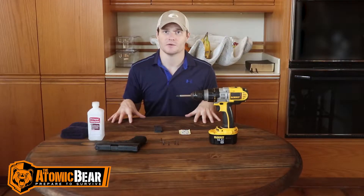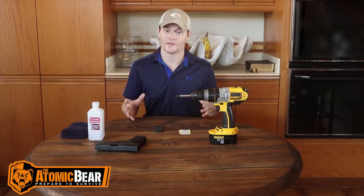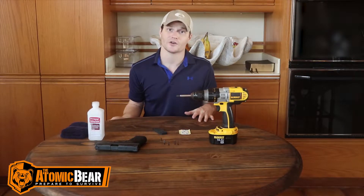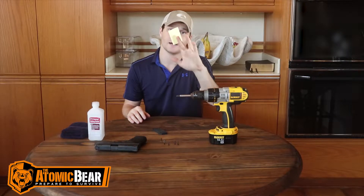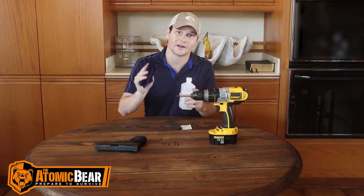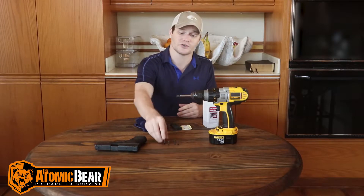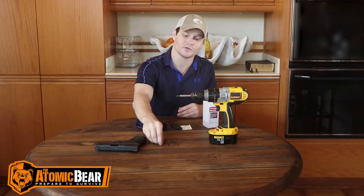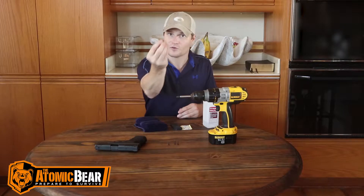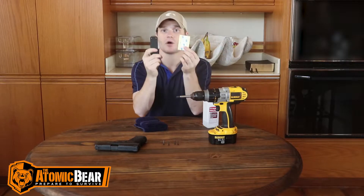We're sitting at a smaller wooden table here, and depending on the type of table that you have, whether it's a nicer table or one that you don't mind drilling screws into, this magnet gives you two options to mount it underneath a table. The first one is this 3M double-sided tape that it came with, and the only thing you're going to need for that is rubbing alcohol and a cloth. Then we're going to come back and add the screws to give it a little bit more stability. The only thing you'll need for that is a 5/64 drill bit, your cordless drill, and your four screws that came with your magnet.